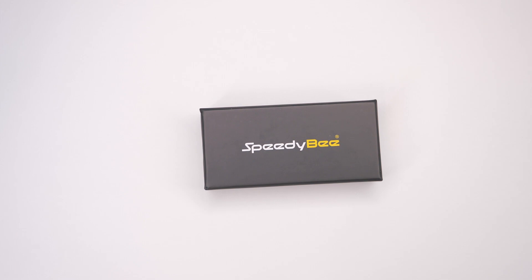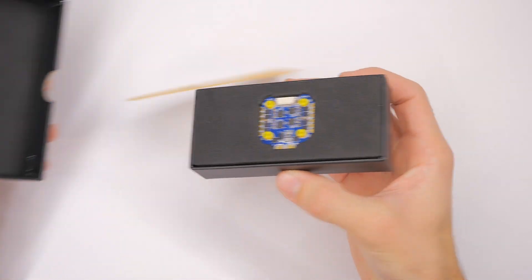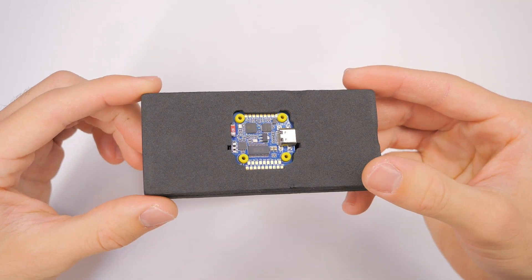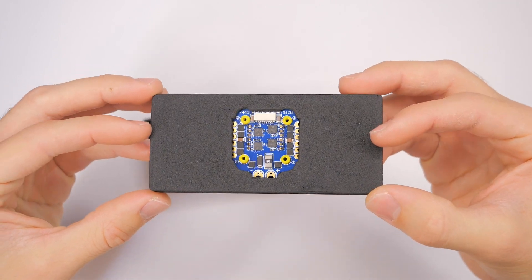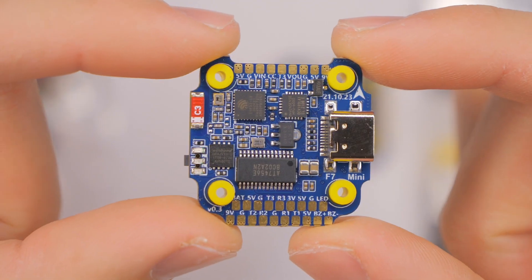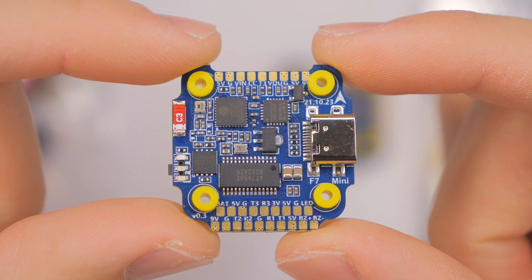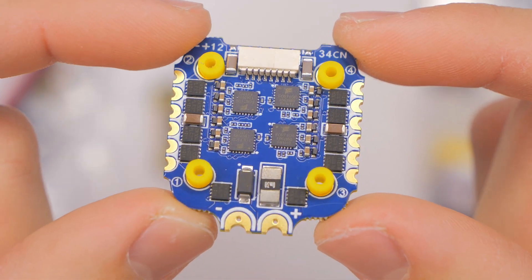Hey guys, welcome back to RC with Adam. My name is Adam. Today we're taking a look at the Speedy B F7 mini stack. Bottom line up front: it is not trash, it is actually quite good. This thing costs $95, it has an F7 flight controller just like the name says, and it's a 35-amp four-in-one ESC with a 45-amp burst rating.